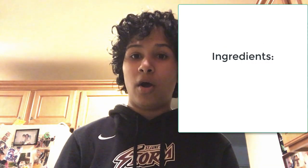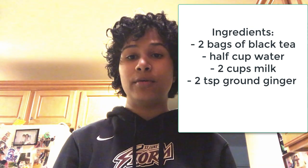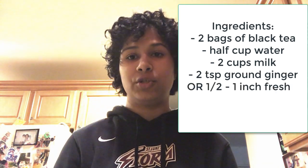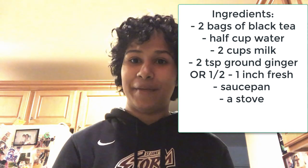The ingredients you'll need are two bags of black tea, half a cup of water, two cups of milk, two teaspoons of ground ginger — or if you don't have that, half an inch to an inch of fresh ginger. You will also need a saucepan, a stove, and a tablespoon of sugar. Let's get started.